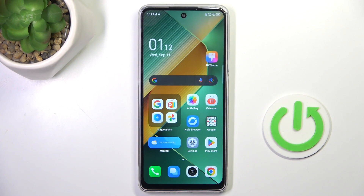Hello everyone. In front of me is the Nokia P6 NEO, and let me show you how to set up the fingerprint on this device.